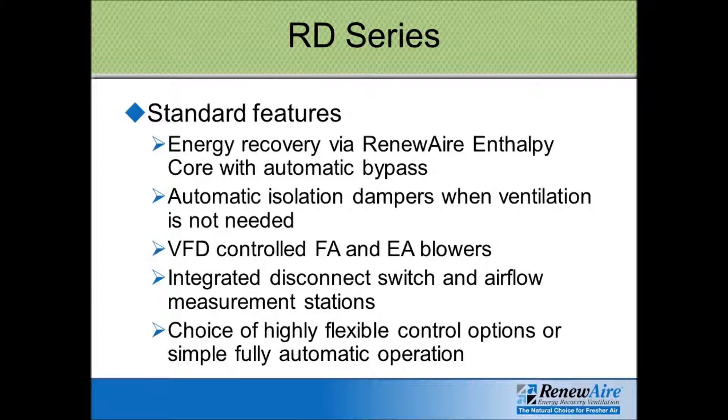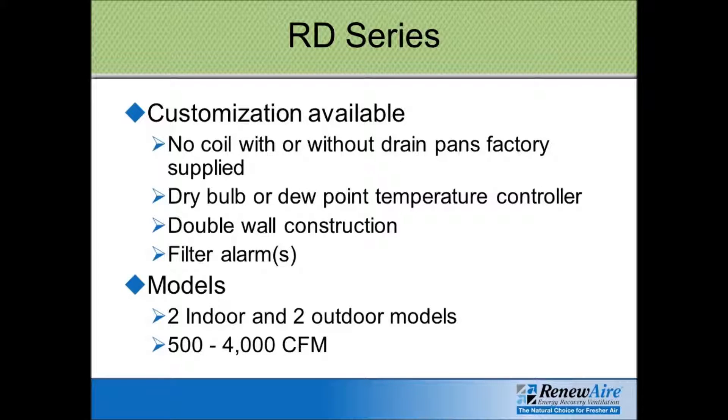The RD units come standard with direct drive blowers and built-in VFDs. There is a bypass section, and many other options are available, such as filter alarms, double wall construction, or dry bulb or dew point temperature controllers.